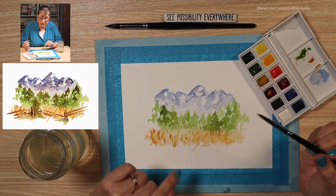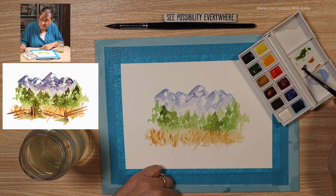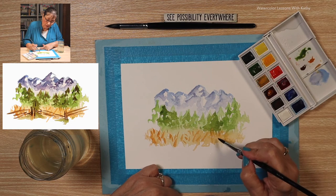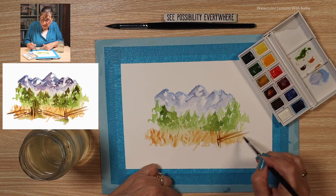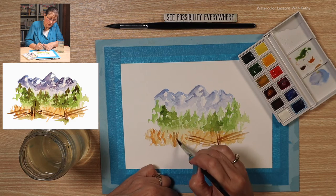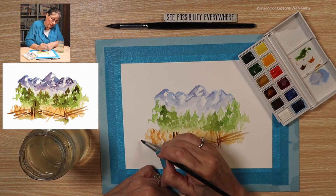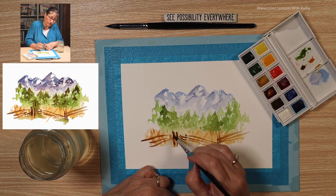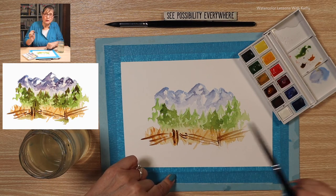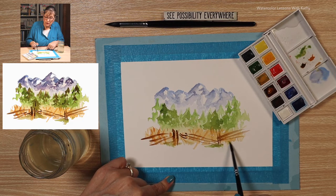Now in this meadow there's a fence. Let's load our brush with burnt umber and start our fence about right here — two posts, and then a couple going out that way, and then back this way, and some right here going to another two posts. Now we need to put some little shadows below the posts, and you can add a little green, just a touch, where the posts are. This is your creation — your mountain, your interpretation.